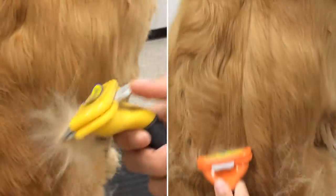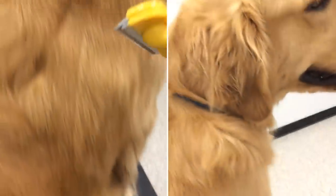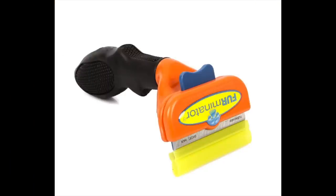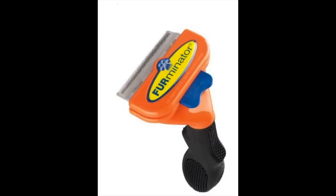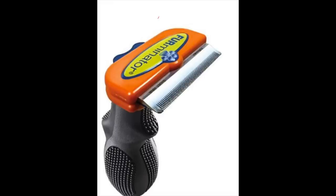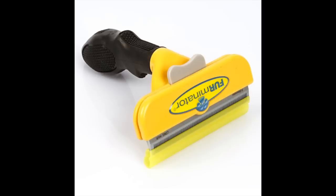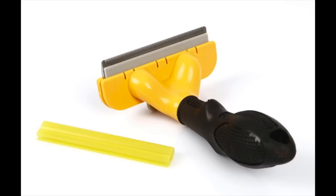Fine toothed, precision stainless steel edges and ergonomic grip handle make this de-shedding tool the preferred grooming tool among pet professionals everywhere. Works to bring out natural oils in the skin, leaving a shiny coat on long and short haired dogs.